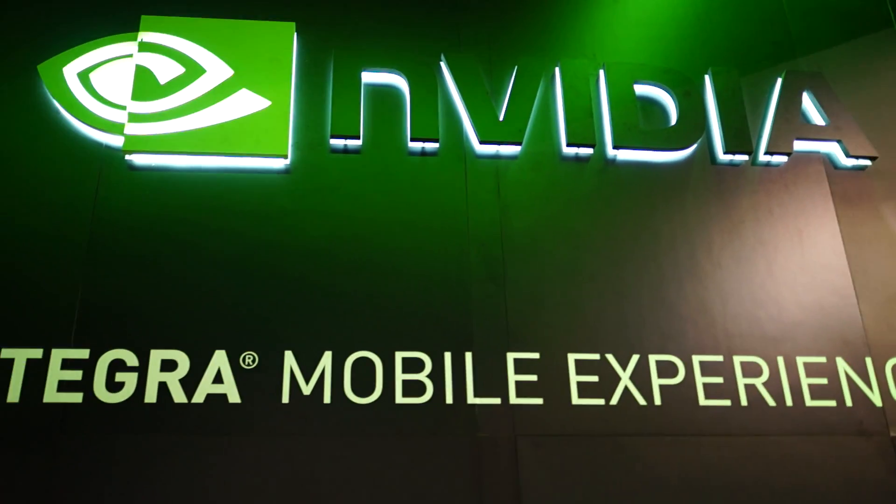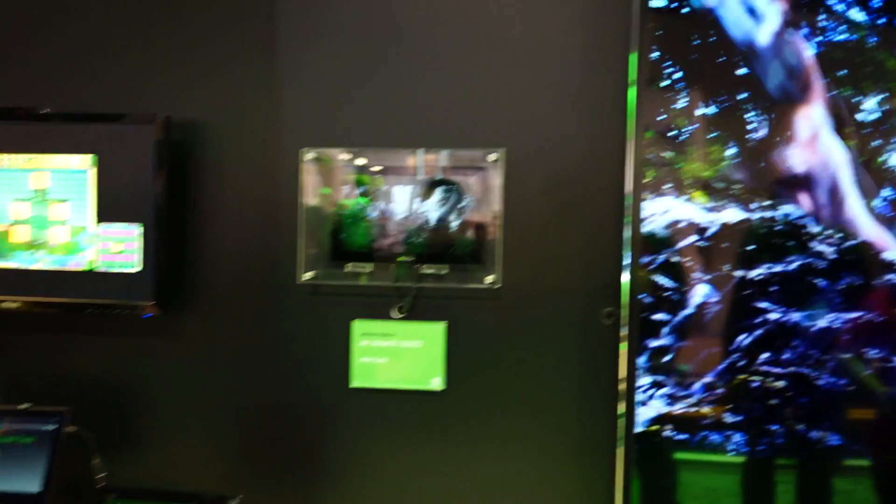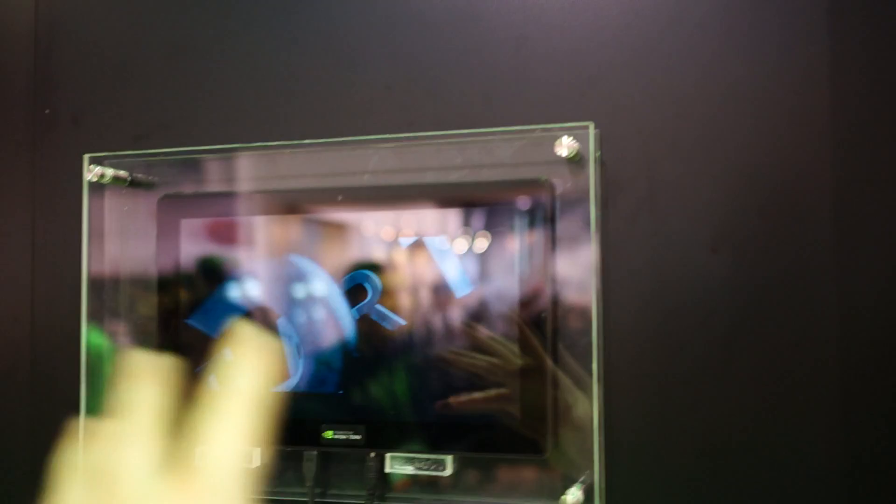Hey, what's up guys, Chris Chavez with Android. We're still here at the NVIDIA booth, taking a look at some of the graphical processing capabilities of the NVIDIA Tegra 4 processor. This is showing — it's probably gonna be kind of hard to focus — but this is a movie, the new Will Smith movie After Earth, and it's running off of a prototype 1080p NVIDIA tablet, outputting via HDMI to a 4K television.